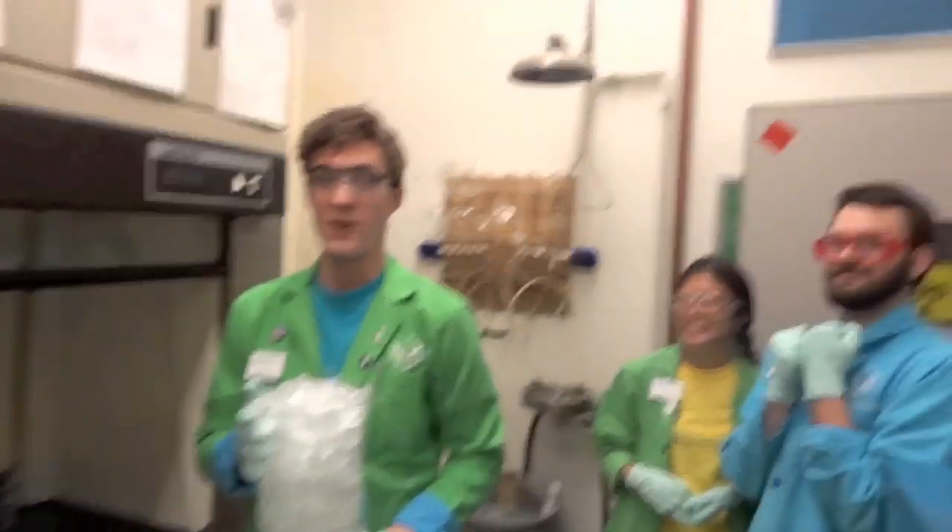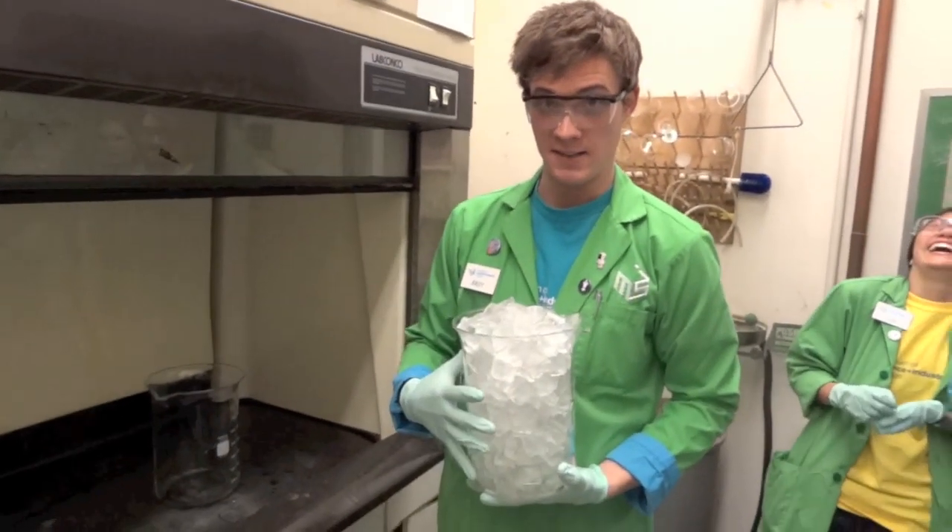Hey guys, we're here in the chem prep lab and Andy's going to show us a cool experiment. Andy. Okay, everybody. This is called the burning ice experiment.